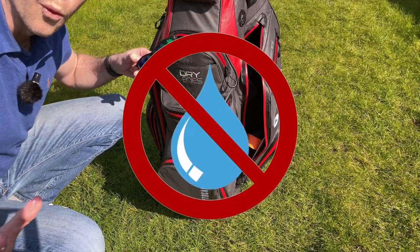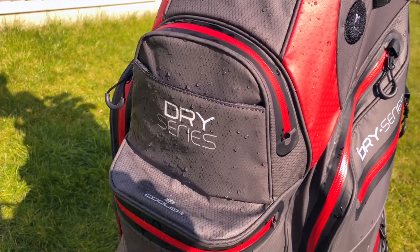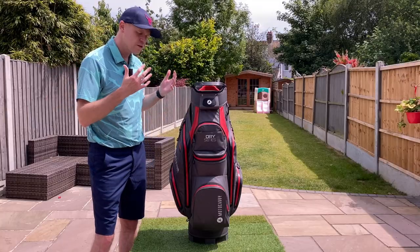Again, no water getting through there whatsoever. So if you were wondering just how waterproof this cart bag is, I think that settles it — it is seriously, seriously waterproof. But this bag needs to be more than just waterproof.